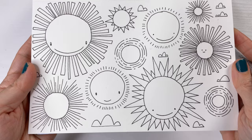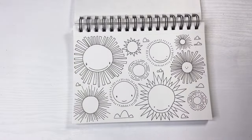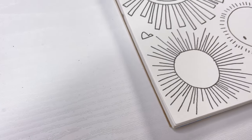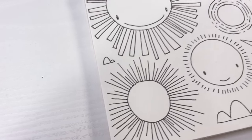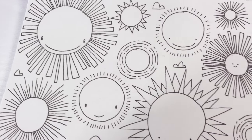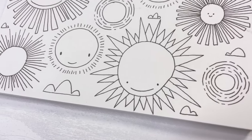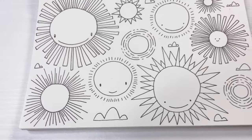If you want to take this a step further, you certainly could color in your suns with markers or crayons or colored pencils. But I really like the way the dark black lines look against the white piece of paper. Pen and ink art is probably my favorite.